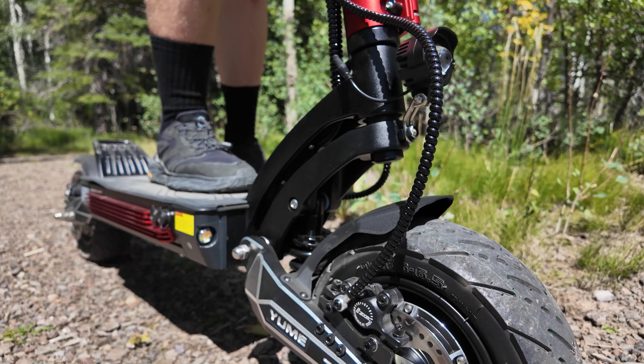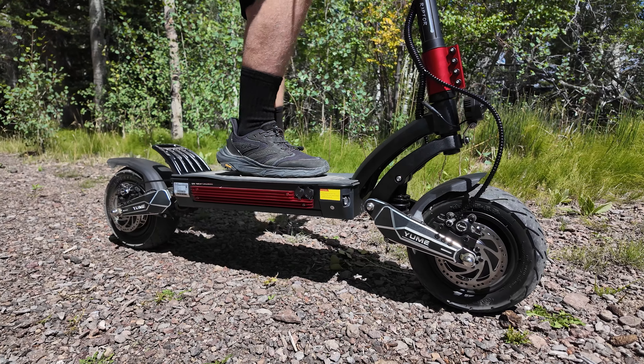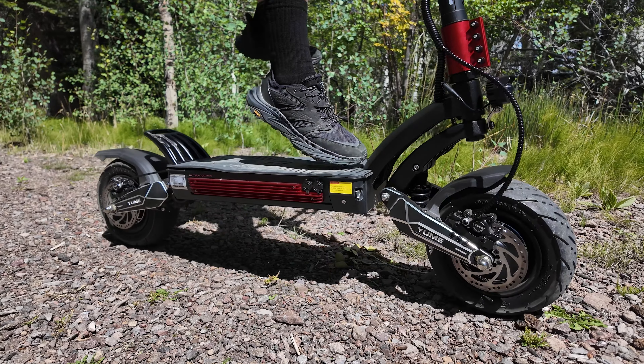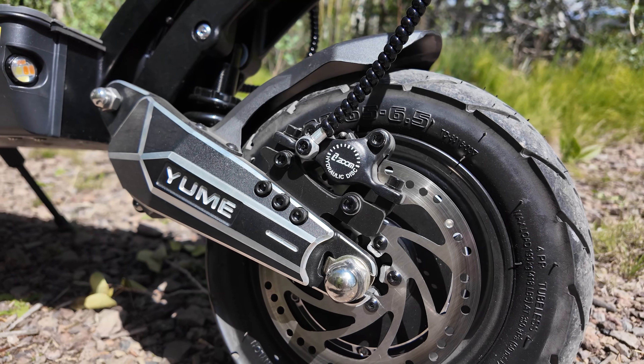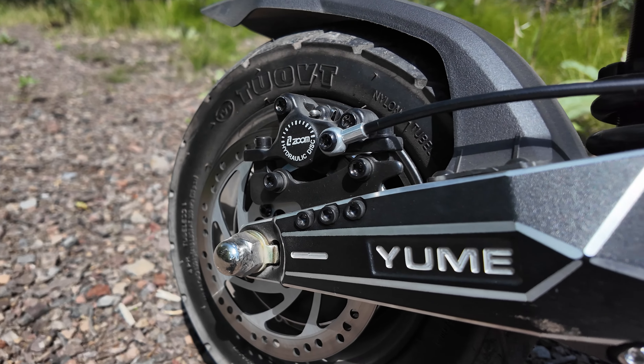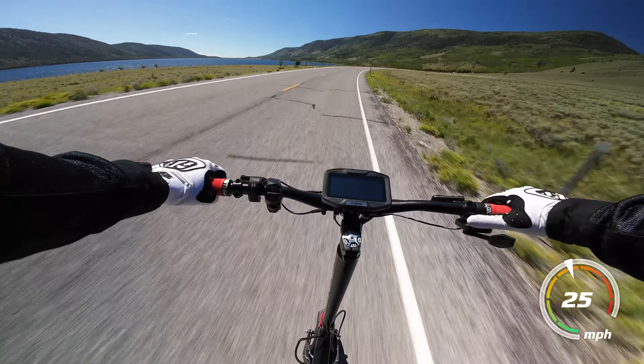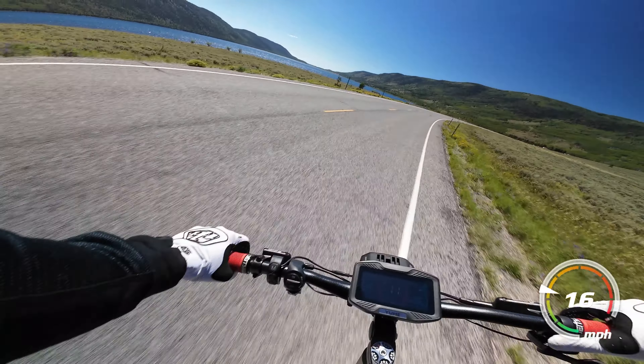Moving to the suspension, you get hydraulic coil shocks with an impressive amount of travel. I love seeing hydraulic shocks, and the rebound, while not adjustable, is tuned well and keeps the tires planted. These Zoom hydraulic disc brakes are pretty standard at the price and perform pretty well, bringing the scooter to a stop quickly with the option to lock up the wheels in emergency braking situations.